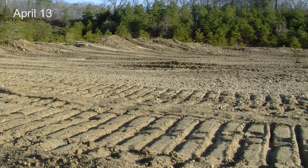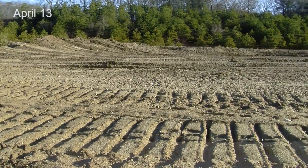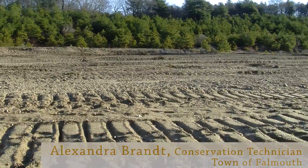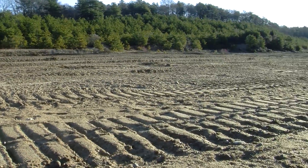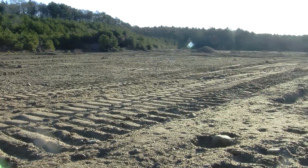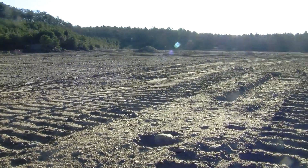When a sand mine is abandoned, it would be really easy to develop it because it's cleared. We have a really unique and rare opportunity to restore it to something environmentally functioning — a variety of habitats targeting rare species through the grassland and a vernal pool.